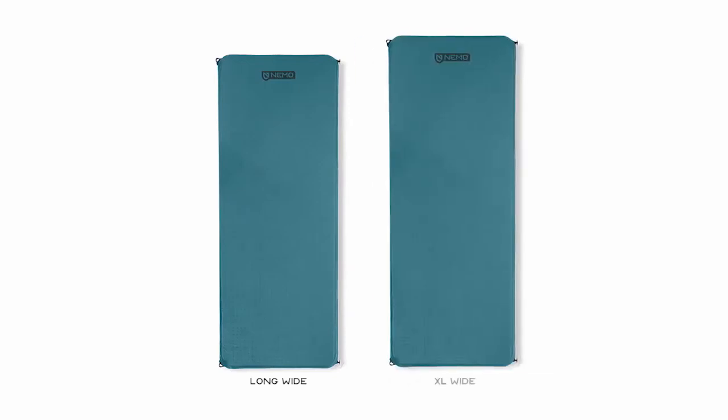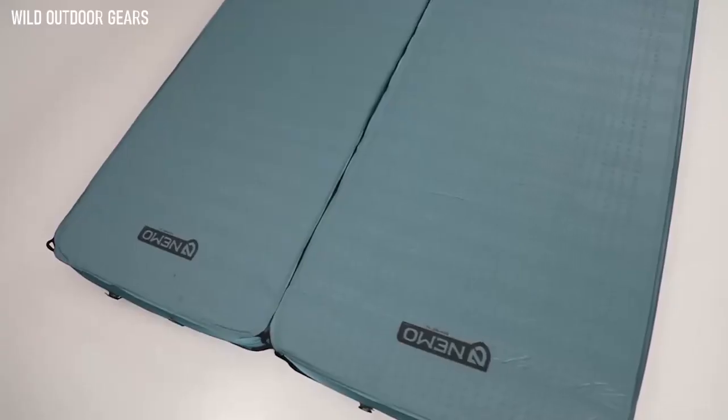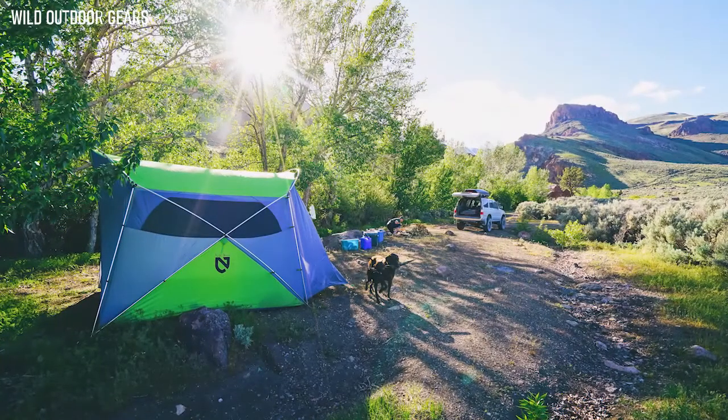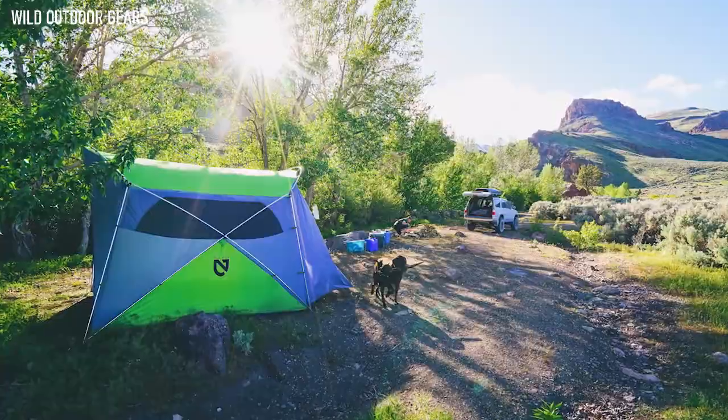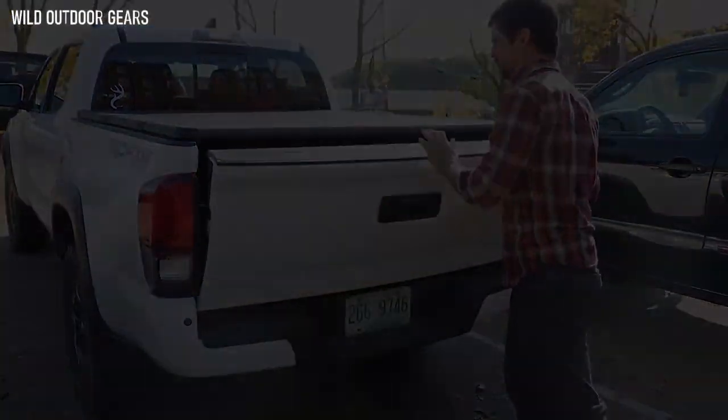Offered in a long wide model of 76 by 25 inches and an XL wide model at 80 by 30 inches, both are expansively plush for a mere 4 pounds 3 ounces and 5 pounds respectively. Roamers can also be quickly toggled together to form a queen-sized mattress. For those looking for the ultimate in luxury, compact, go-anywhere sleep, the Roamer Series stands apart as our plushest sleeping pad.